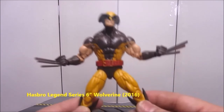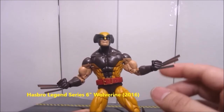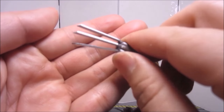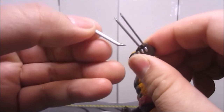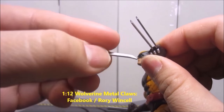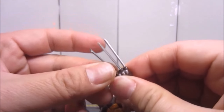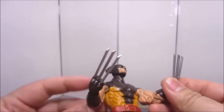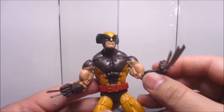Next up is the Marvel Legends Wolverine — a very cool and very articulated figure. If you're a fan of X-Men, you've got to have him. The first thing I found for him are these metal claws. He comes with plastic claws that are removable, but I found this seller on Facebook by the name of Rory Wenzel. Big thanks to Rory Wenzel for selling these affordable real metal claws for Wolverine. They completely replace the plastic ones and look nice and shiny. The only thing is — if you have kids around, don't have this nearby because these are very sharp.